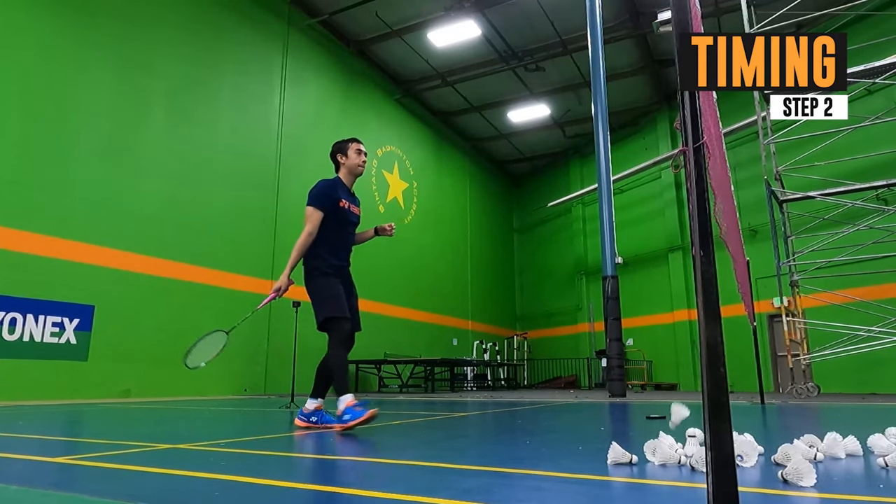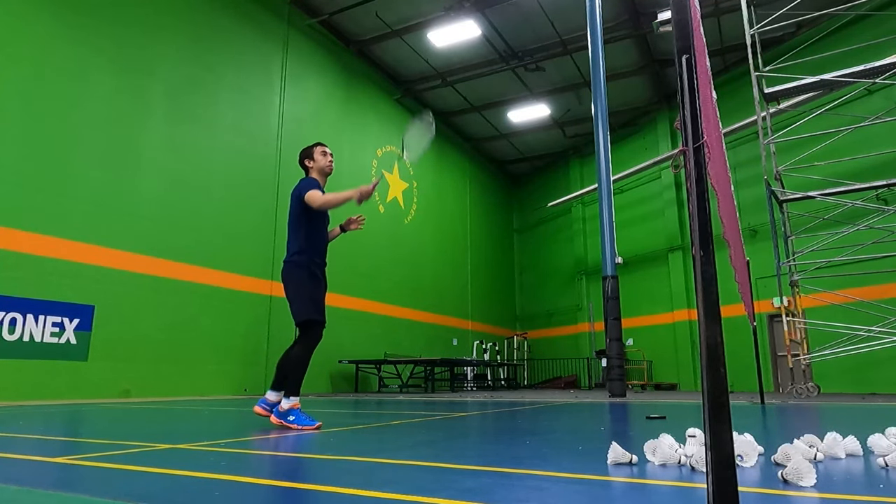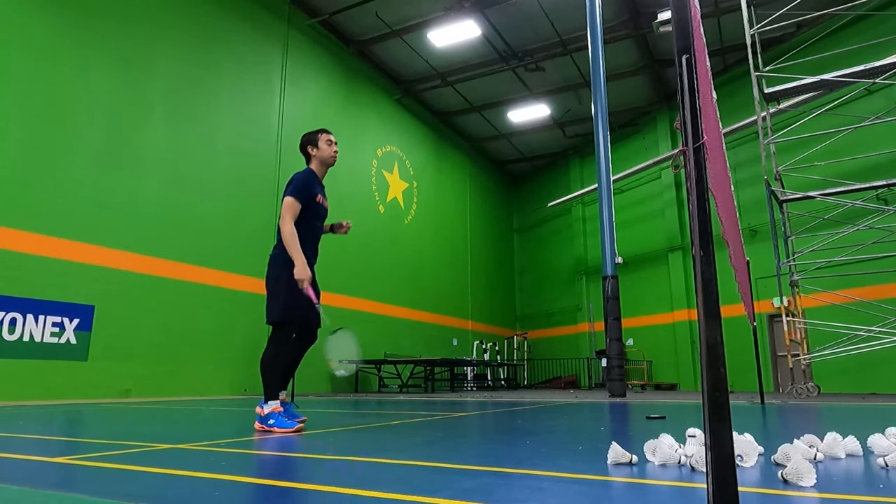Step 2 is timing. You want to make sure that you contact the bird and land on your foot at the same time.